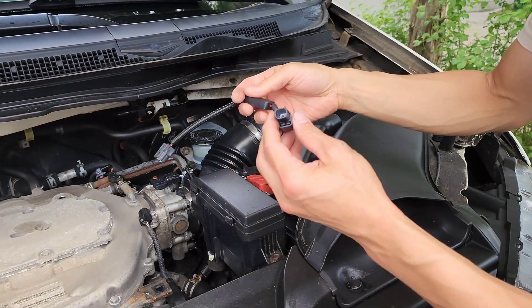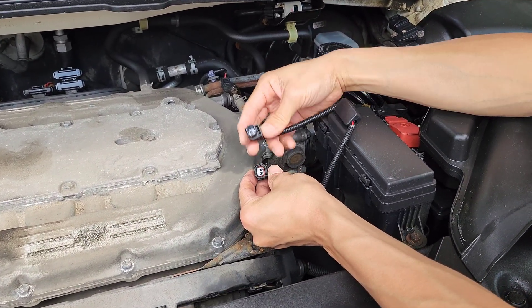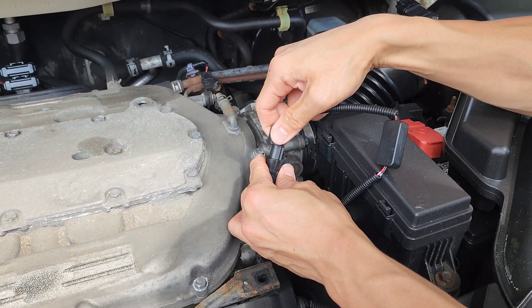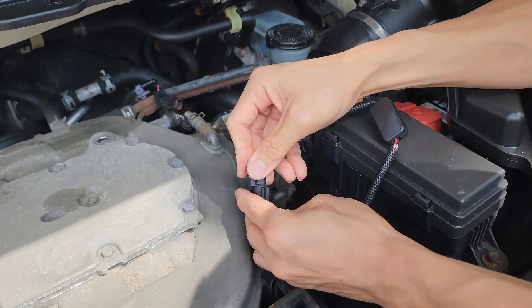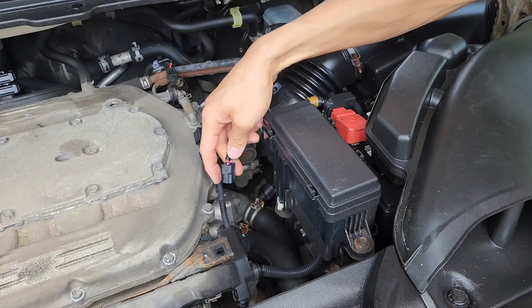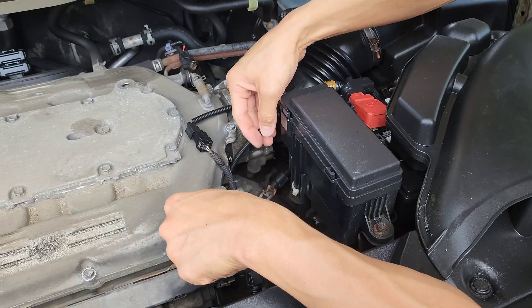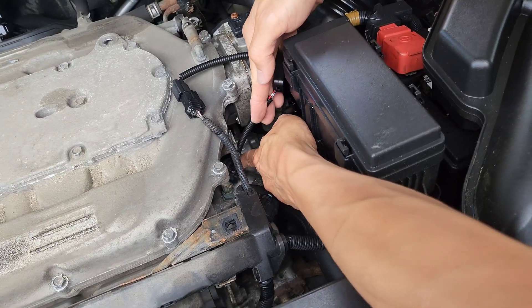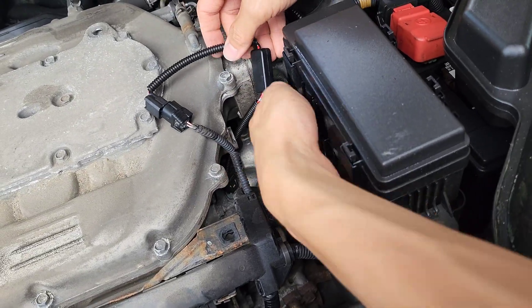I have the VCM muzzler here. I first connect it to the sensor on the car — it can only go one way, so plug it in and listen for the click. Then I take the other end and plug it down into the existing ECT1 connector. Press it down and you'll hear a click. It's basically done.